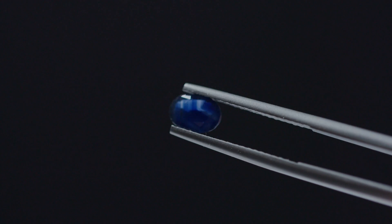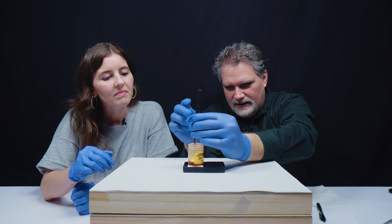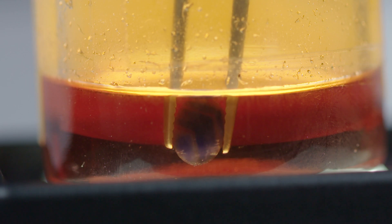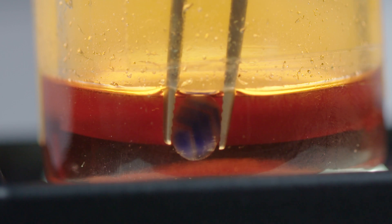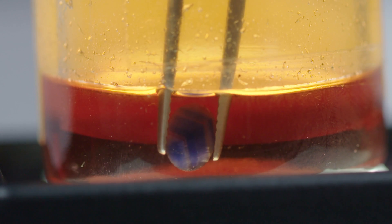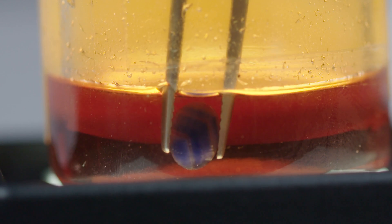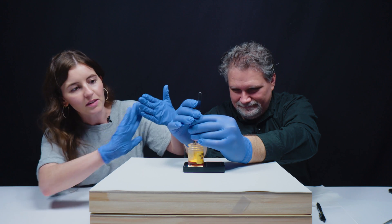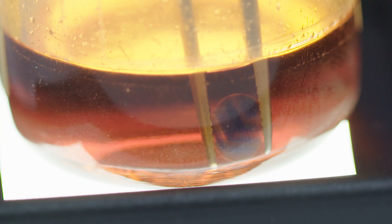We've got a sapphire. We want to do it straight down — tell me what you see. I see growth zoning. I see angular growth zoning. So you can really see the hexagonal structure there. It comes to a point where you have zones this way and zones this way. Very cool thing to see.